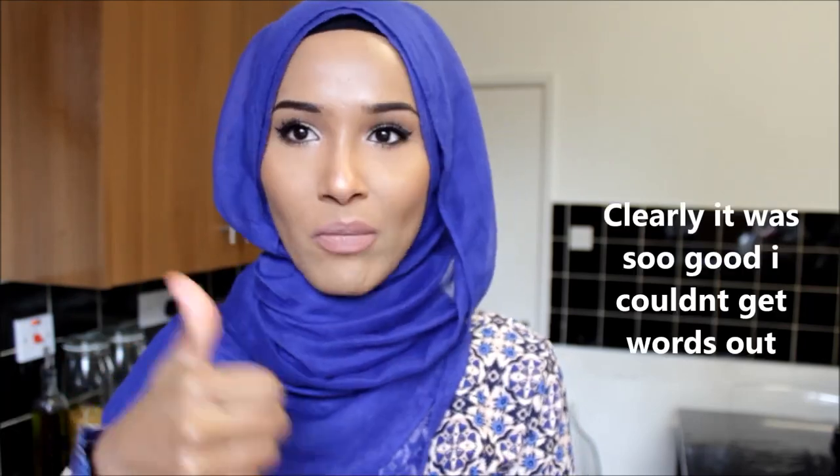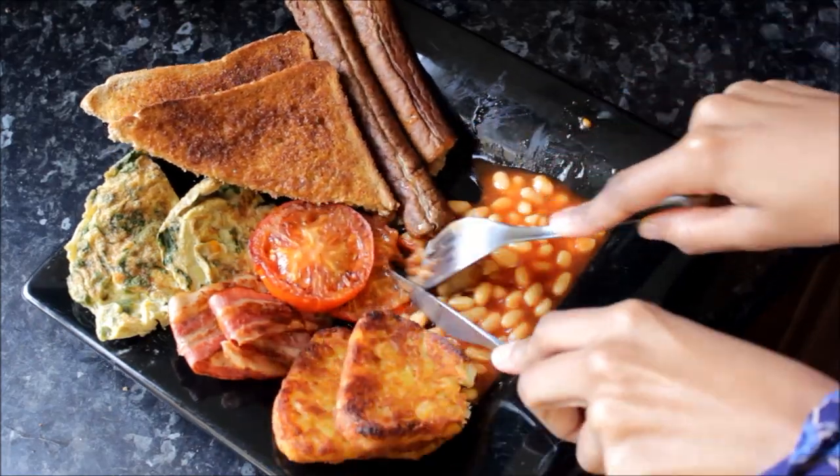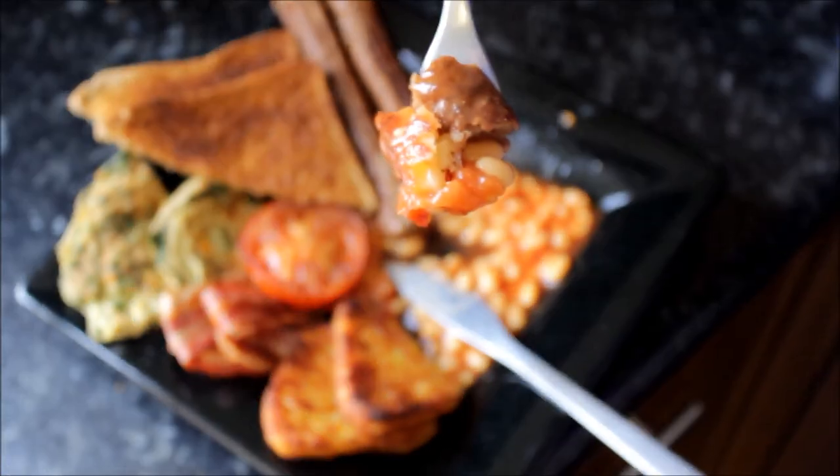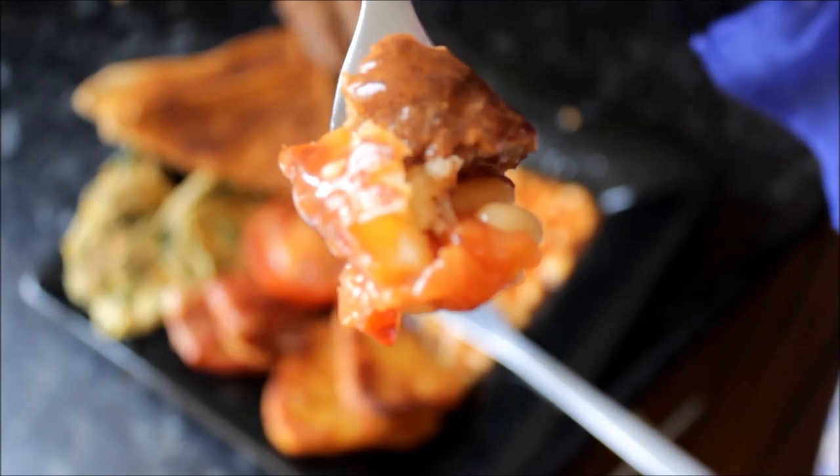Whenever I watch cooking videos and people don't try their food, that really annoys me. You have to try the food because that's the whole important bit. Can you smell that right now? Can you smell that?